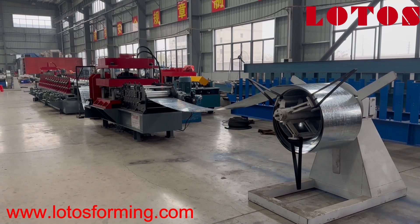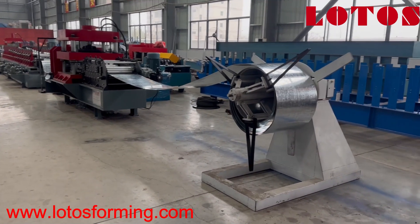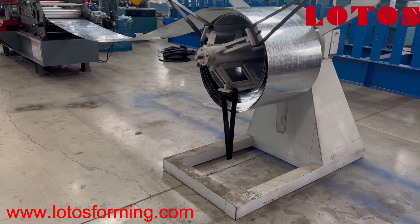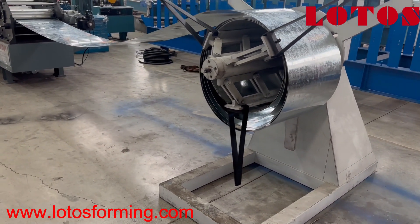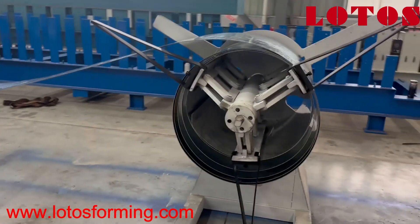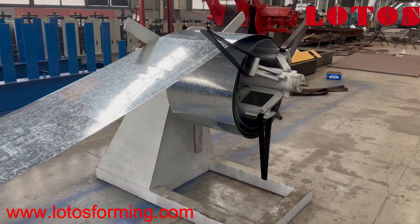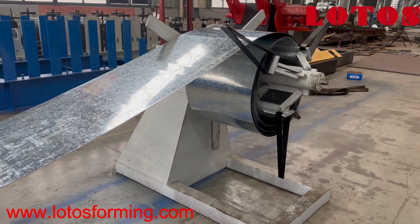Let's check the line from the input part. The first station is the decoiler unit. It seems this customer already has some hydraulic decoiler in hand. Instead of taking the decoiler from us, we have applied this kind of simple manual decoiler for testing. But actually, what I recommend here is to take the hydraulic decoiler instead of this manual decoiler.